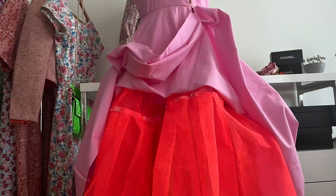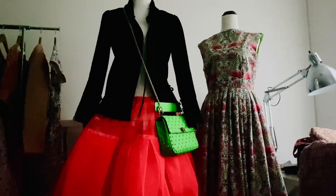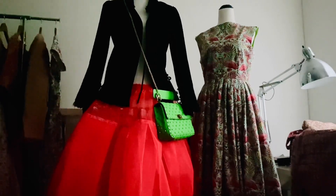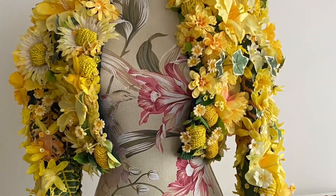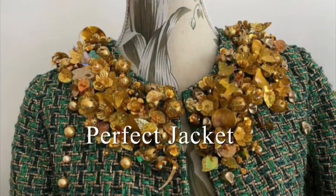Hello and welcome. In today's exciting episode, I made a 1950s petticoat out of netting. It's perfect, perfect, perfect — perfect jacket.